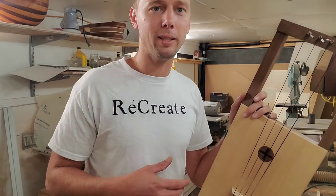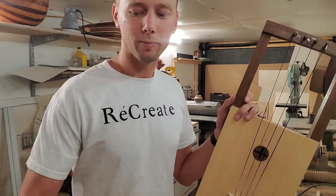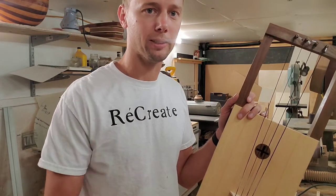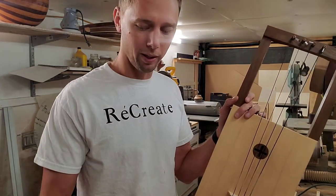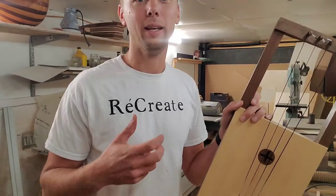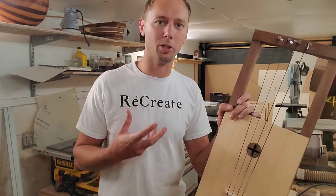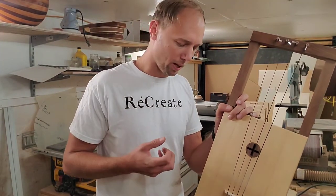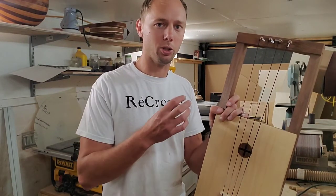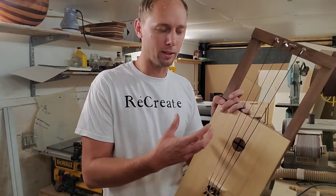Just a few maintenance tips: every once in a while you're going to need to re-rosin your bow and your strings. If it starts to feel like it's getting a little bit out of contact between the strings and the bow, then you're going to need to do that. I showed you how to do that earlier, so you just reapply — but you're not going to have to do as much because there's rosin already on there.